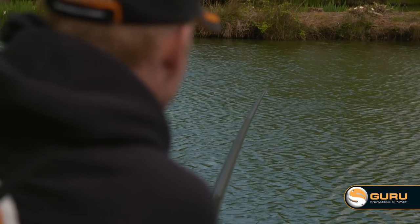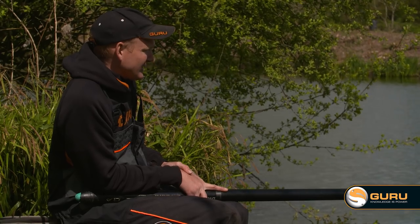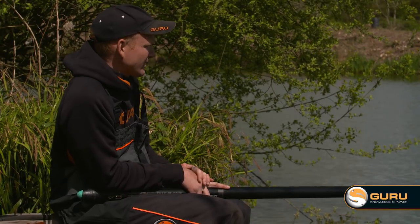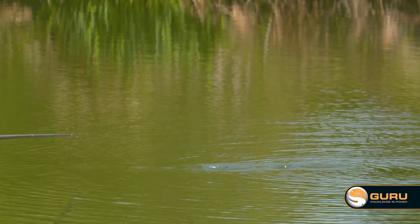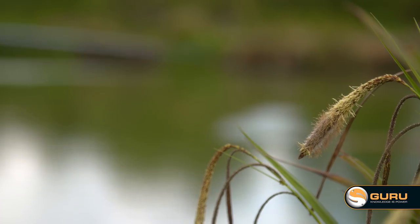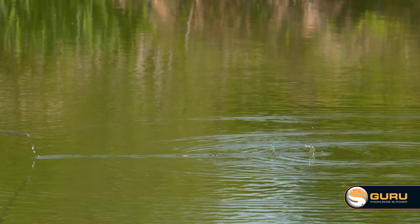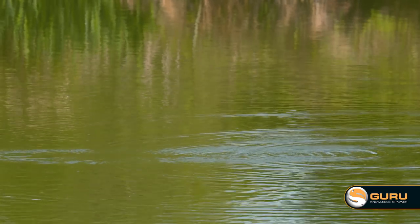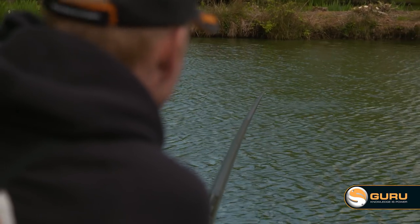I absolutely love fishing up in the water, fishing shallow, and that is when the pole elastic connectors are a real advantage. Often you'll be slapping your rig, lifting it out, laying it in to get that presentation right, and because you've got that stiff piece of coated braid it just moves around with your rig, keeping it away from your pole tip all the time. You don't get any tangles — it's a real advantage.